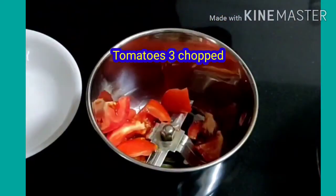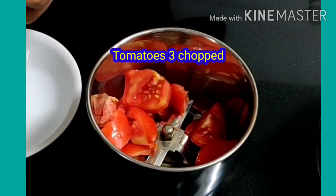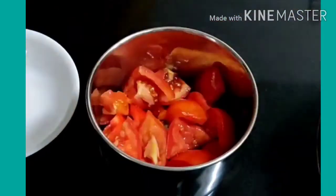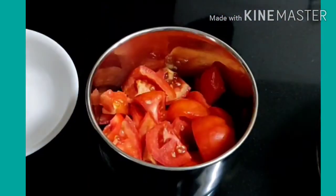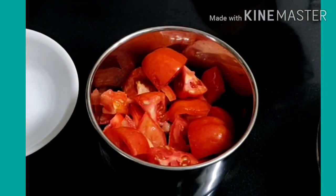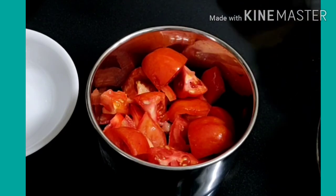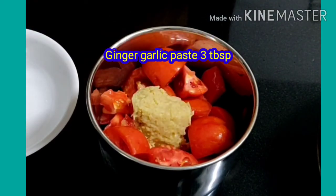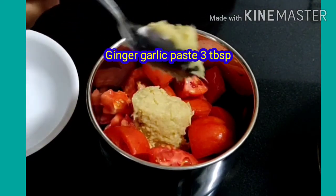We will make the gravy in the mixer jar. I have 3 tomatoes — we will cut them up. We will add ginger-garlic paste along with 3 tomatoes. This is the paste we will be using.